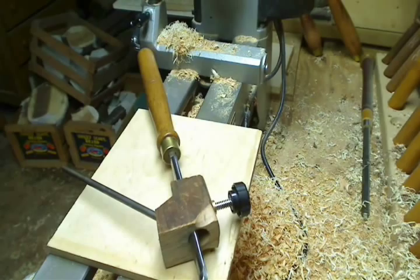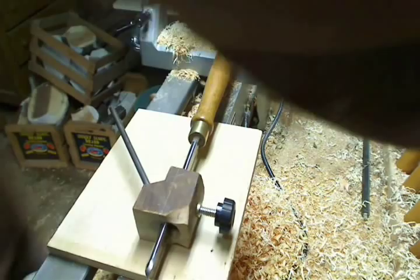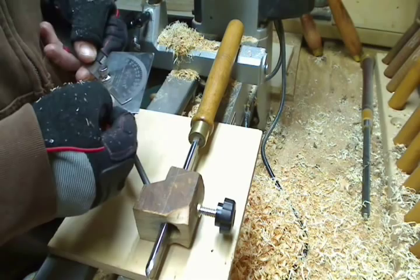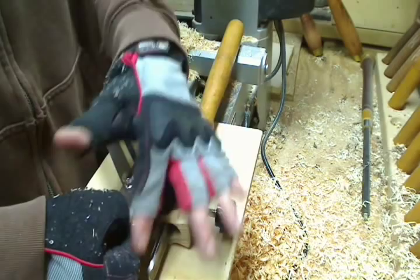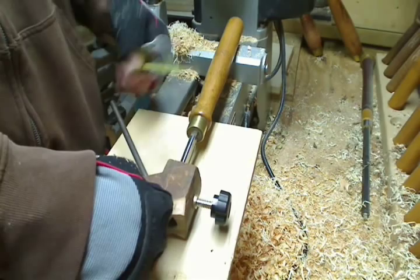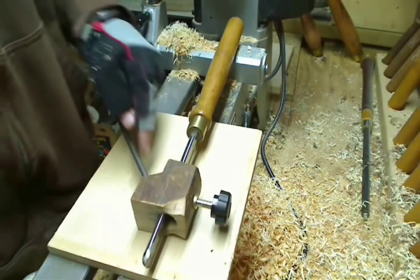Basically what you want to achieve when building one is around a 45-degree angle from your tool laying flush in the jig down to your tool post. I went with a six-and-a-quarter-inch post. The measurement I went with was six inches, but I allowed for the pocket.